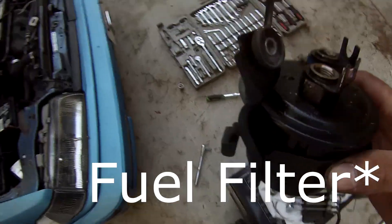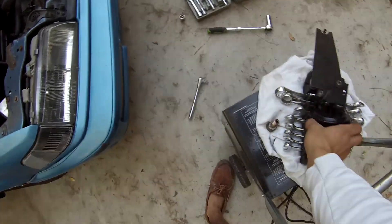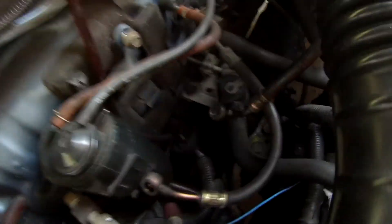There's like this gunky, locked-up stuff on the fuel filter — it's kind of a bad sign. So I'm gonna go to AutoZone right now and try to swap it out and see if that's the problem.